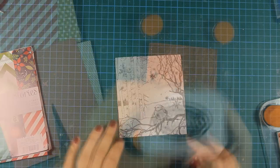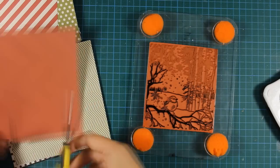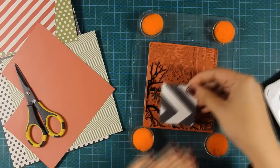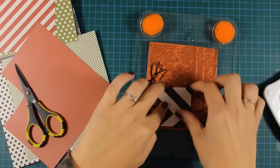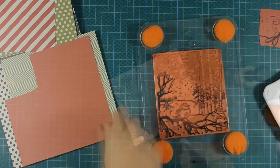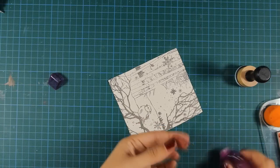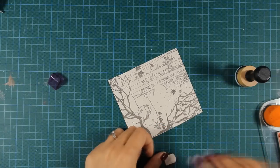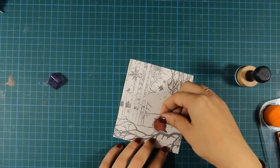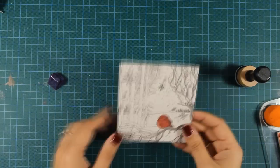So once my image is there, I'm stamping again only the part with the bird on one of my solid red patterned papers. I'll go ahead and use my scissors to cut out that red bird and I'm going to stick it with adhesive on top of my main stamped image. I'm keeping this image uncolored on purpose because I want to keep that bird the focal point.